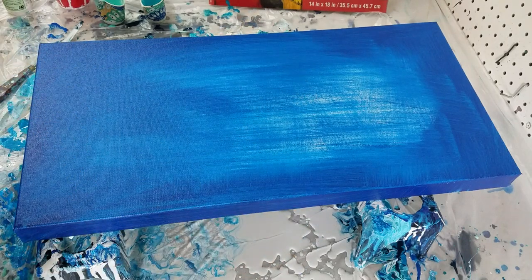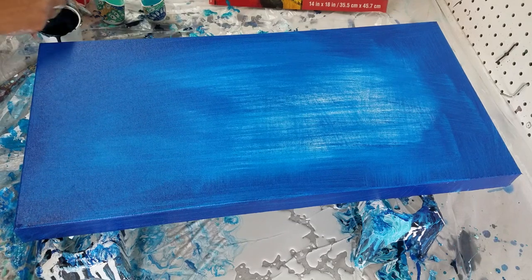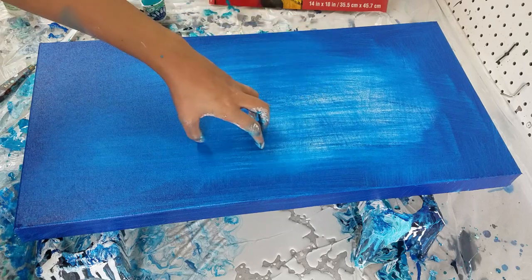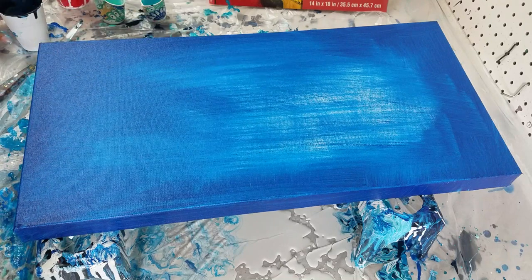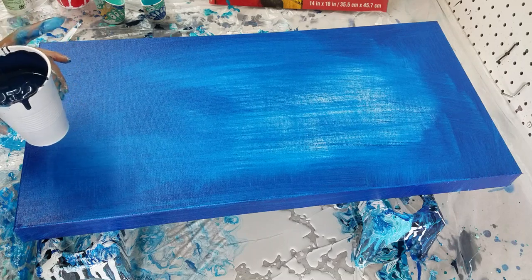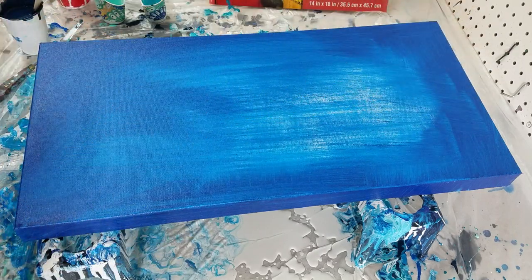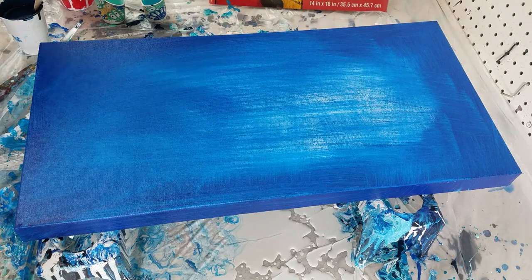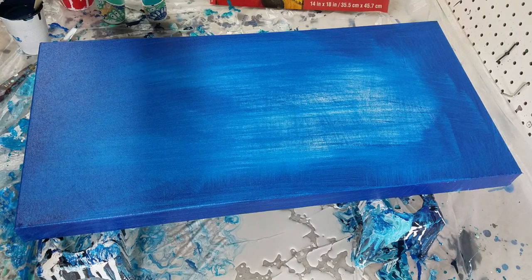Hi, Molly from Molly's Artistry. I wanted to do something a little bit different but continue working in these blues because I'm loving them. I had a 24-inch by 12-inch gallery wrapped canvas - went ahead and painted the sides and wiped some across the top. I'm not going to use any silicone in my blues until I have a focal point of white and gold, kind of spread out. This is just going to be a fluid painting using house paint white.